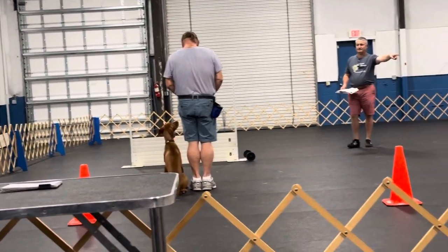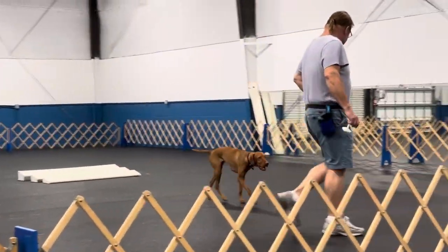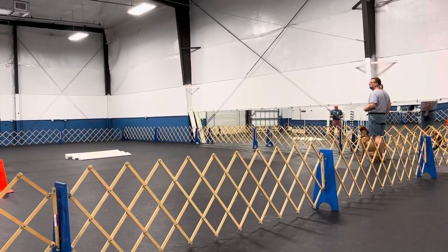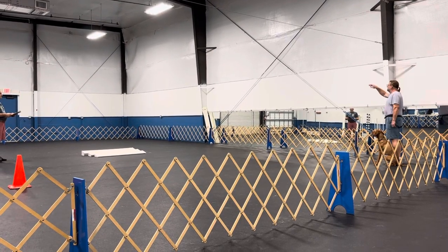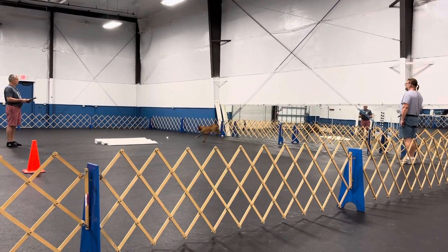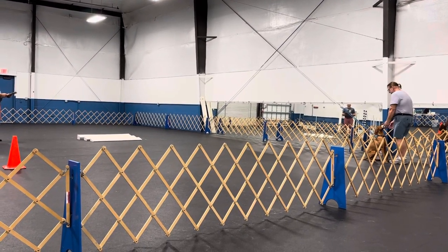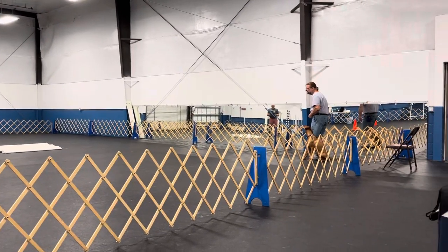Next will be retrieve over the flat. This is the retrieve over the flat exercise. Are you ready? Ready. Throw it. Thank you, dog. Catch it. Make it. Finish. Exercise finish.